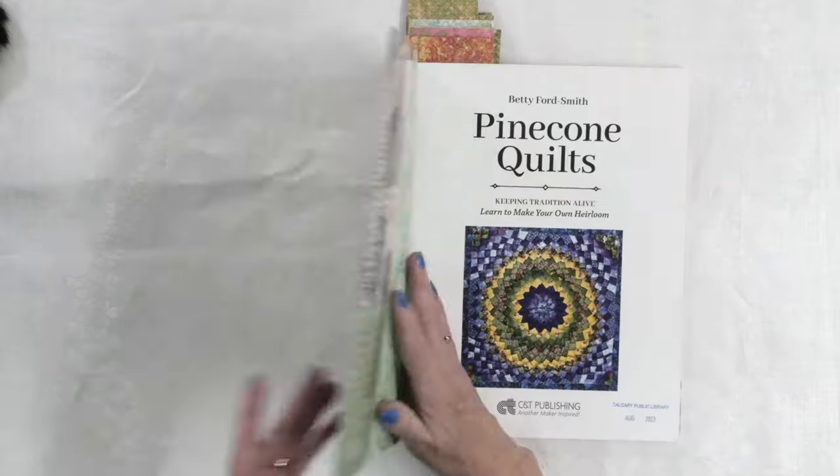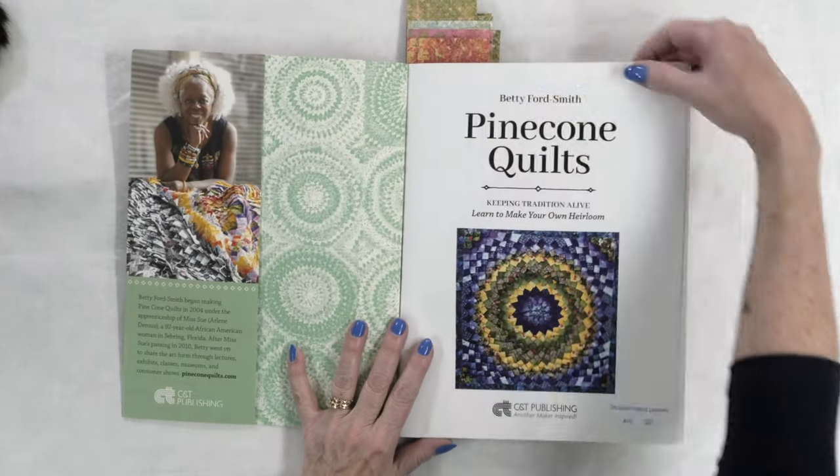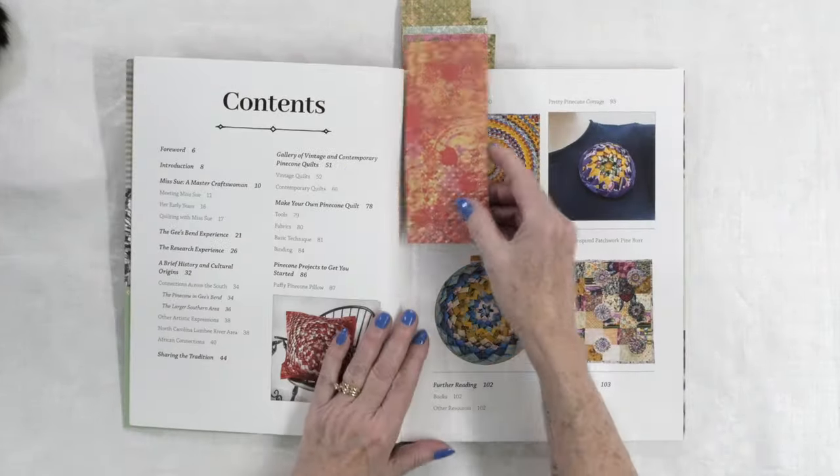I've been waiting for this book to come out for about a year because I saw Betty do a virtual presentation about that long ago. She was showing her pinecone quilts and talking about the technique, and she said she had a book coming out. Let me tell you, it was worth the wait. She talks about how she got into making these pinecone quilts and there is a history behind them.